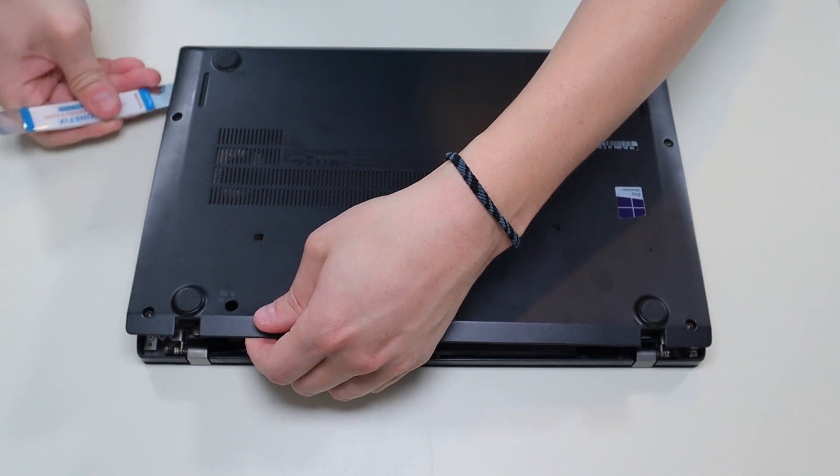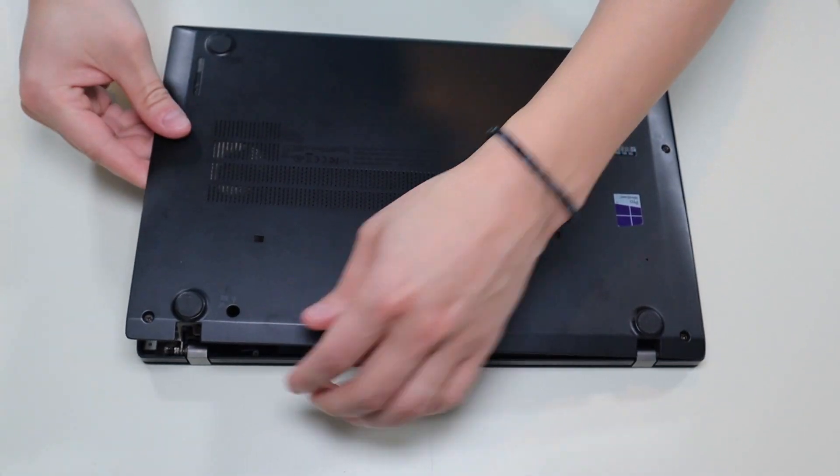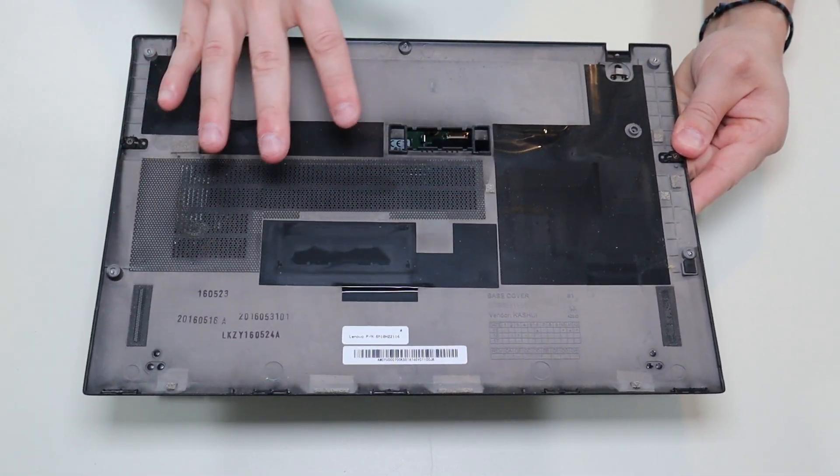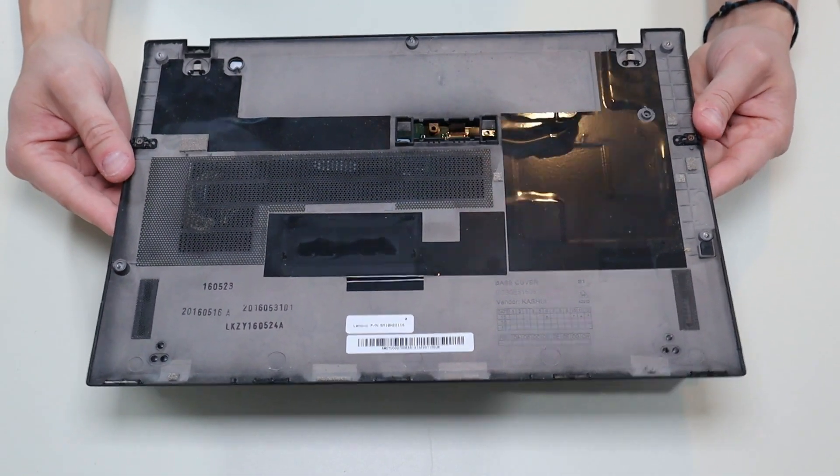Now this has been taken off once before, so you may have a harder time than that, but it does come off fairly easily. There's nothing attached to the bottom case — it's just the panel.